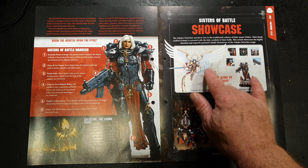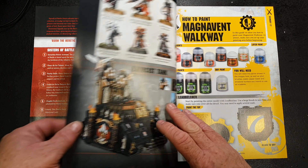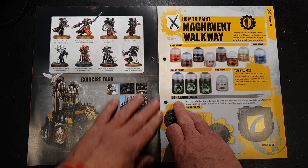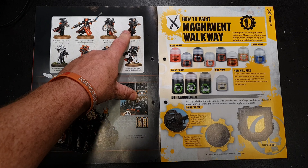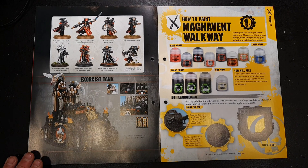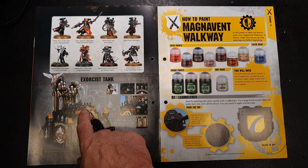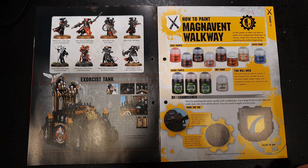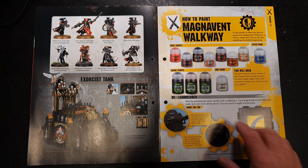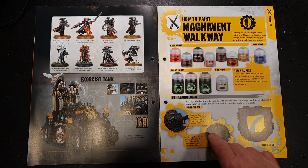We've got Saint Celestine and the limited edition Sister with bolt gun that came out a while back. These are the first proper plastic miniatures for the Sisters, as they were always in metal until recently. I really like this Sister with a bald head — that's a fantastic looking model. I'm looking forward to getting hold of some Sisters of Battle to do reviews. They also have the big tank, the Exorcist, which has a pipe organ with a Sister of Battle playing devout music as they go into battle.